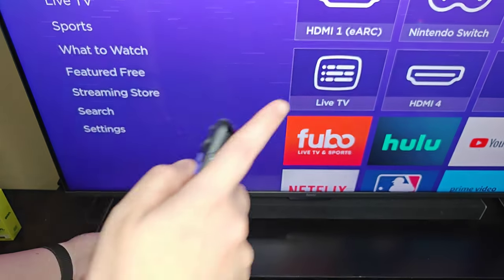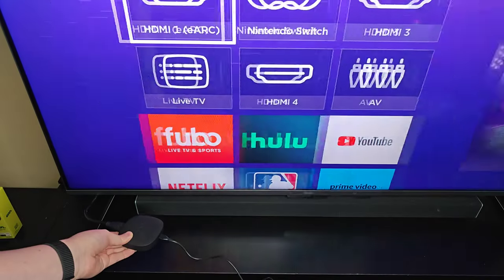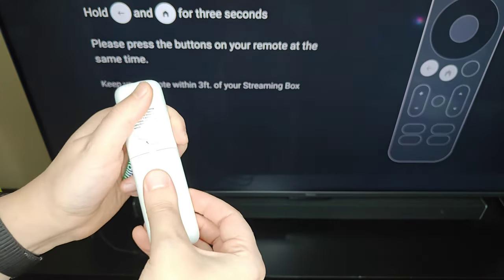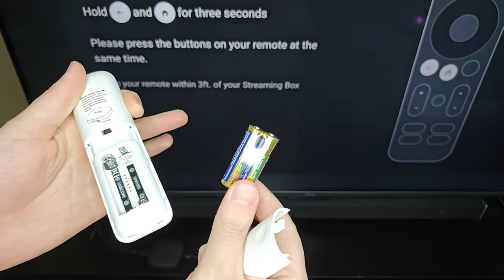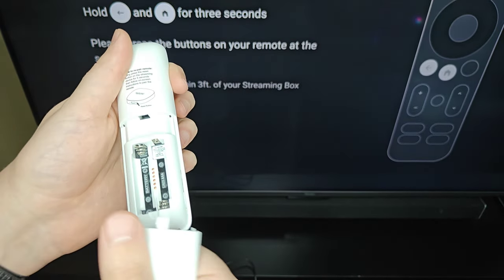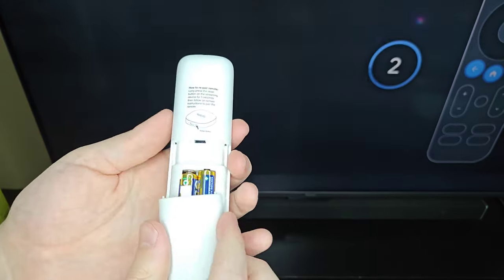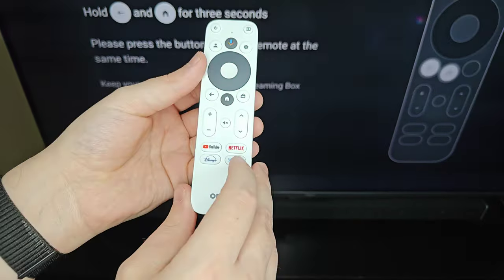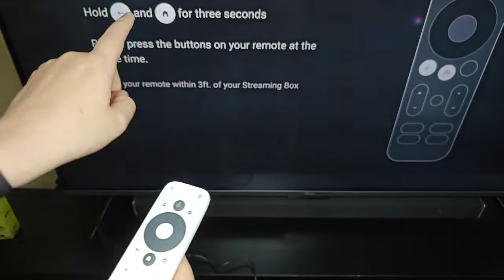At this point, on our TV we're going to go over to the HDMI 1 input and open that up. For step two it wants us to pair the remote, so we need to open up the back of our remote. It comes with batteries, so we're going to put those in — positive to positive and negative to negative — and then cover it back up.